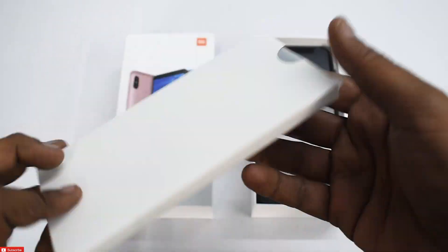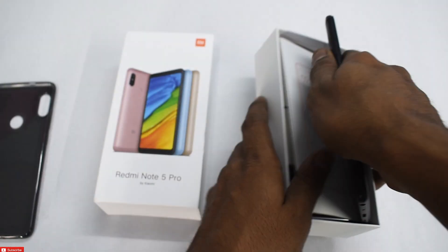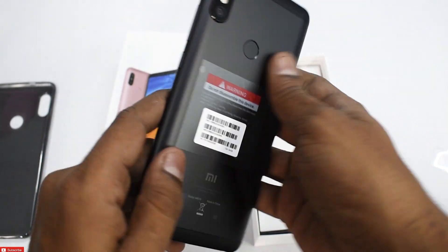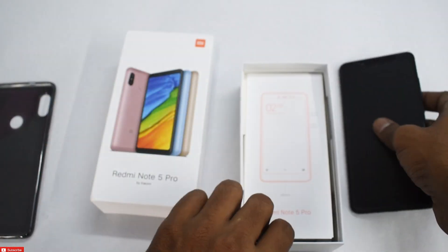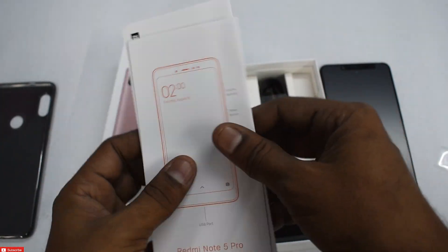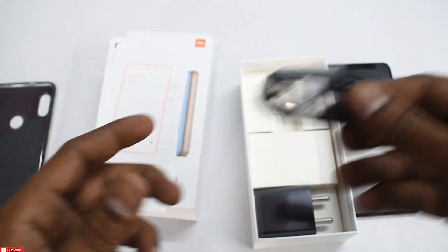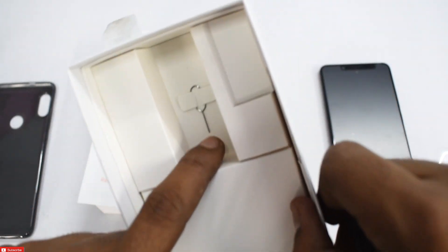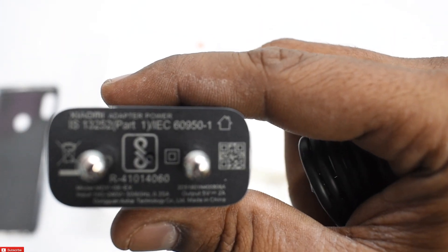Opening up the box — the first thing inside that we get is a beautiful TPU case, a good trend that has started recently. Then we have the brilliant black colored Redmi Note 5 Pro with all the plastics on it. We also have a couple of leaflets with the usual phone and warranty information, a micro USB charging and data syncing cable, a SIM ejector tool, and a charger — which, of course, is not a fast charger. That's all that we have inside the box.